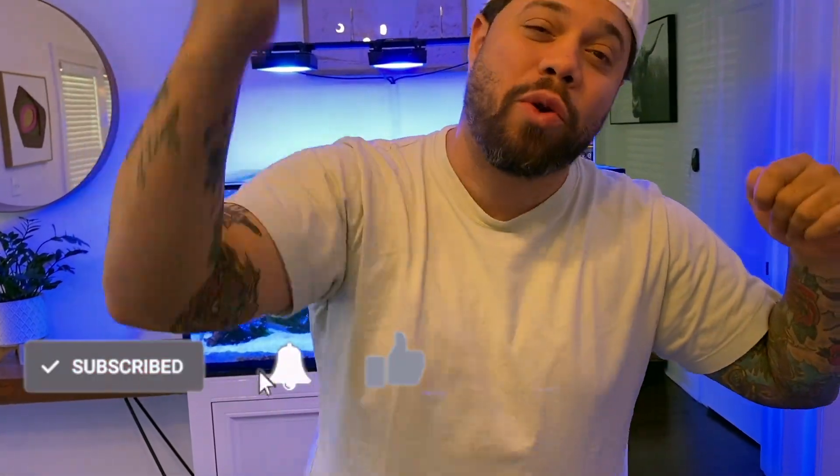Don't forget to like, subscribe, and leave a comment — it lets me know you like what you're seeing. Till next time, Zola Tank Boys out.